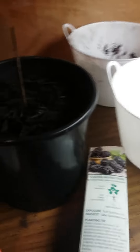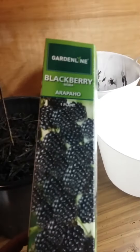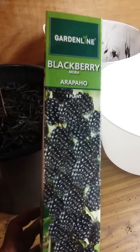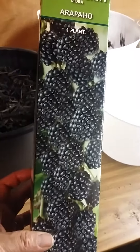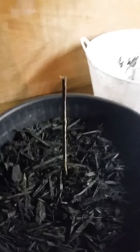Hi everyone, this is Sandra 99. I wanted to come and share with you this blackberry plant that I purchased from Aldi's today. It comes with one plant in the box, and this is what it looks like after I took the plant out of the box.